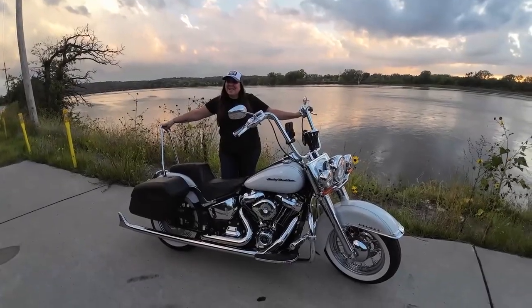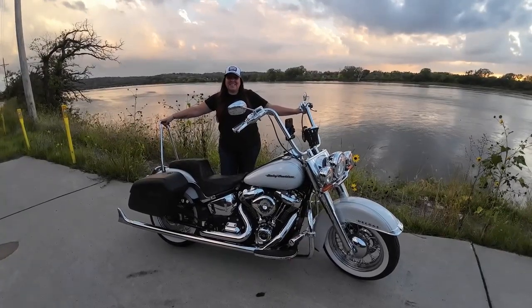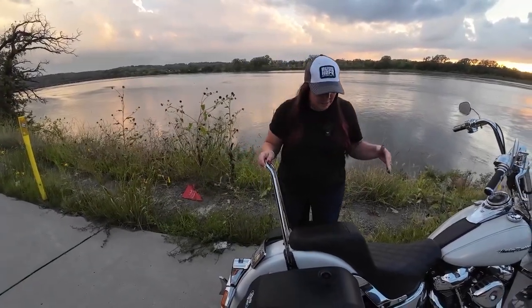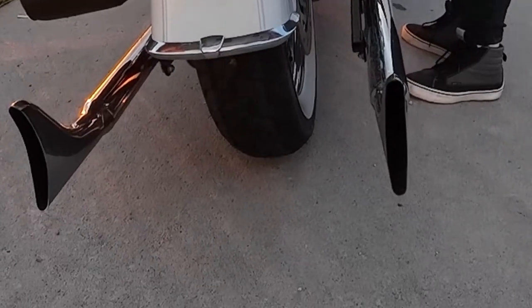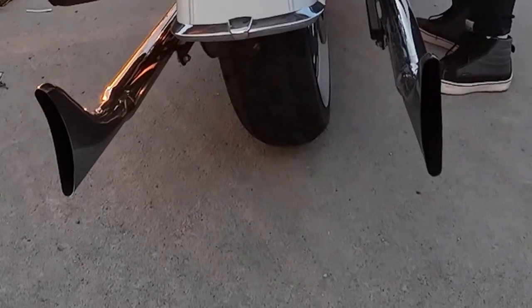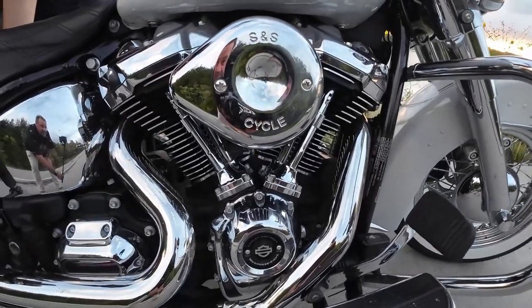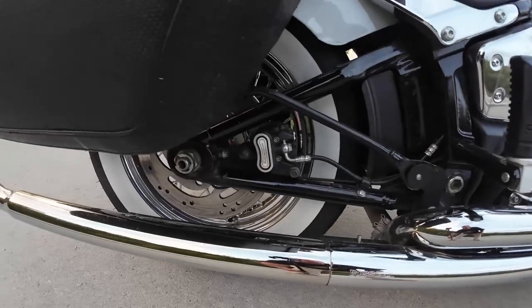Hey guys, this is Miss Stevie from Stevie Foe, and today I'm going to do a bike check on my 2020 Harley Davidson Deluxe. We're going to start with something very obvious — my Vasani fishtail pipe. I absolutely love these; I've loved them forever ever since I got the bike, and I just put them on this last year.